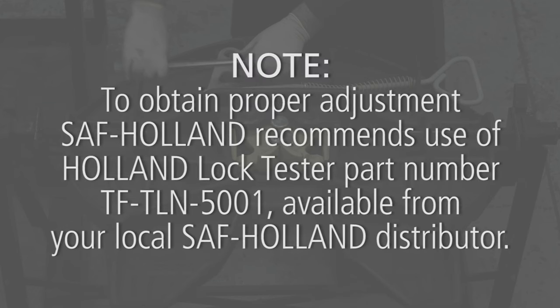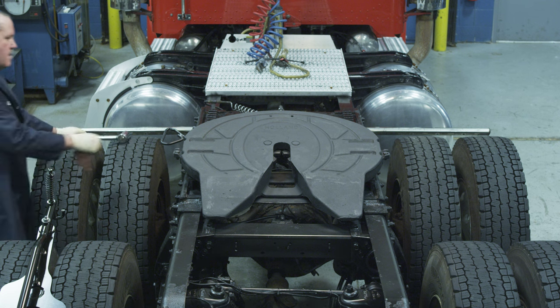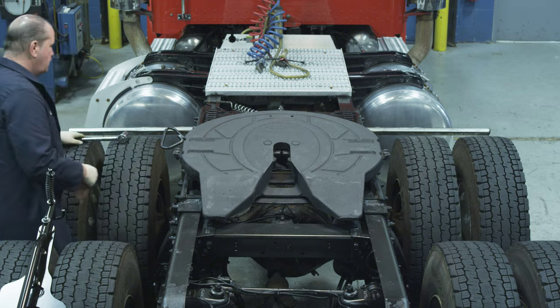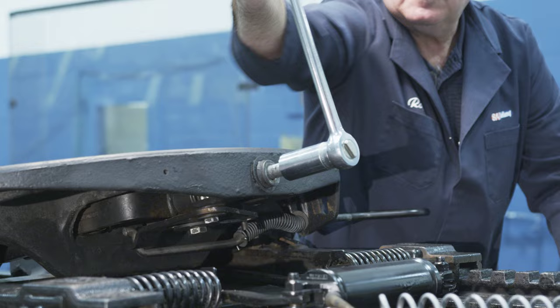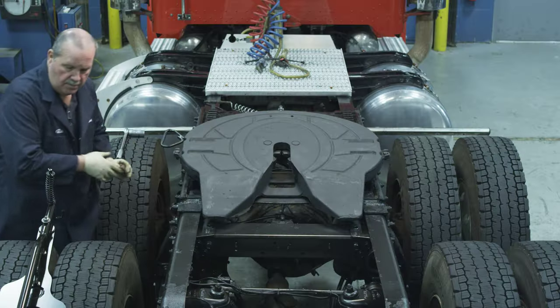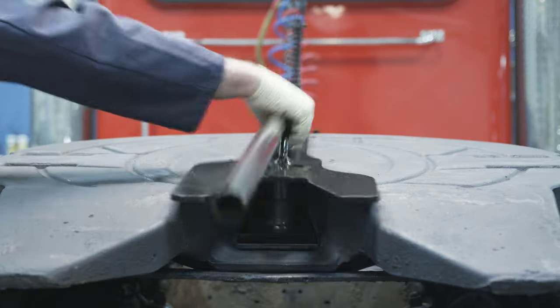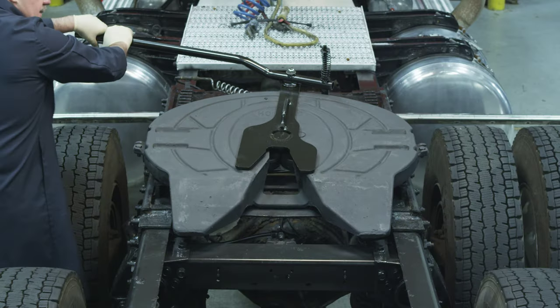Note: to obtain proper adjustment, SAF Holland recommends use of Holland lock tester part number TFTLN5001, available from your local SAF Holland distributor. If the fifth wheel is locked, pull the release handle to unlock the fifth wheel. To start the lock adjustment process, first back off the adjustment nut five to six turns. Use the lock tester to couple and uncouple the fifth wheel two to three times in order to help seat the yoke.